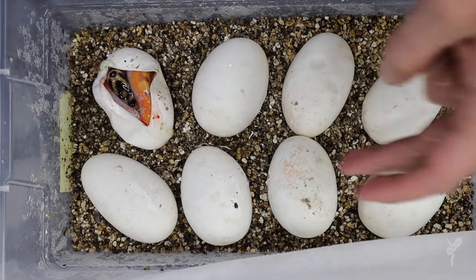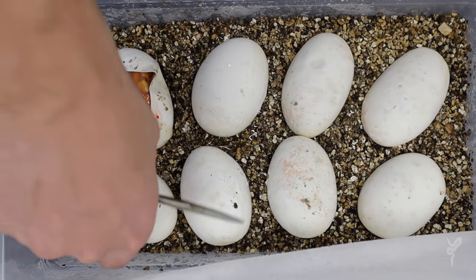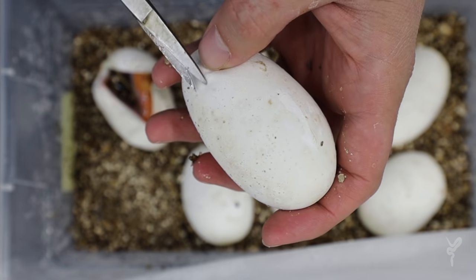Wow, that is cool. That makes the whole clutch really just — whatever else I get, I'm pretty happy just with that animal. That's really neat.